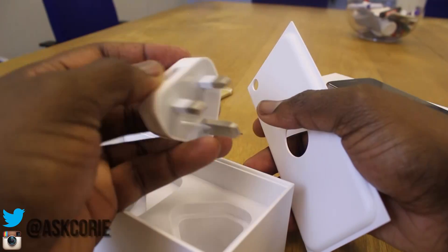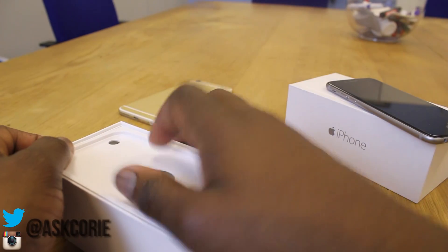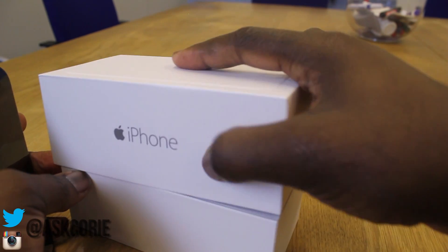In this box, all we get is the charger wire and the three-pin wall adapter — that's what we use here in the UK. You guys should be getting the Apple sticker and all that good stuff in your box. This is a review model, so I don't get the headphones or the pin to take out the SIM tray.